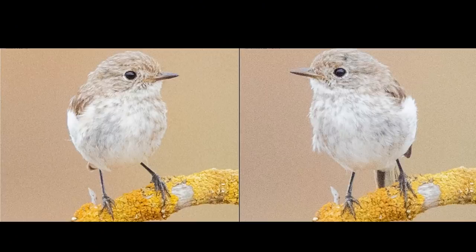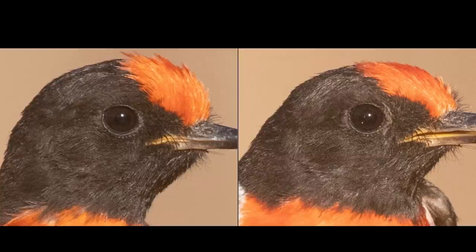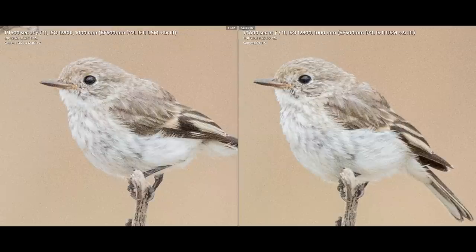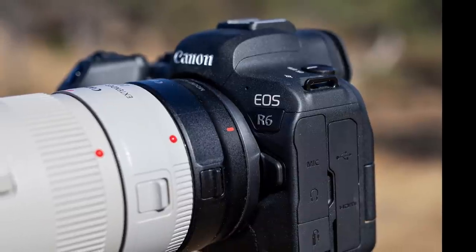I took a number of shots with the 5D4 and the R6 to compare how they perform. I down-sampled the 5D4 to match the R6 and have three shots to show you. First, a little red cap robin — they look pretty similar, maybe the left one is slightly better, and that is the R6; the right one is the 5D4 — very, very similar. Second shot, another red cap robin close-up — again can you tell the difference? The R6 is on the left and the 5D4 is on the right. Third shot — again very difficult, and the R6 is actually the one on the right.